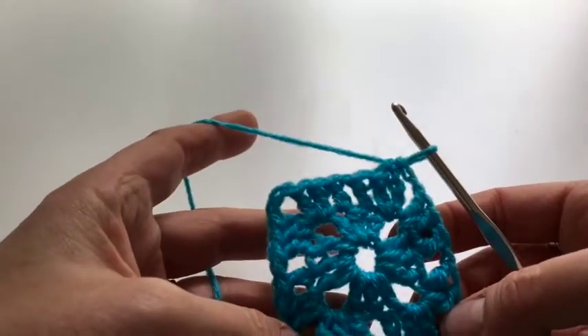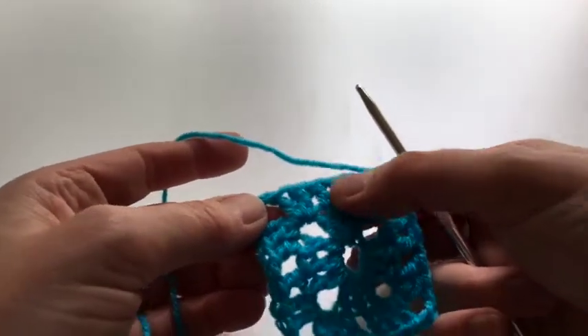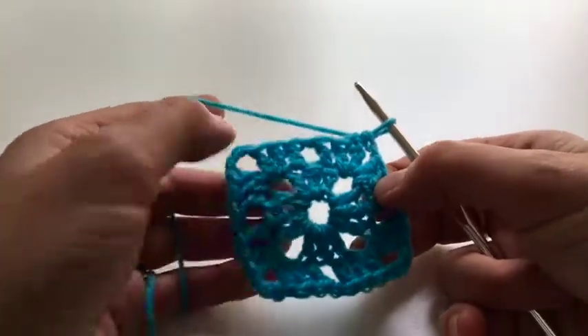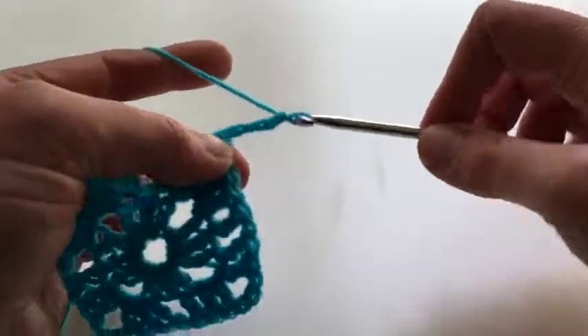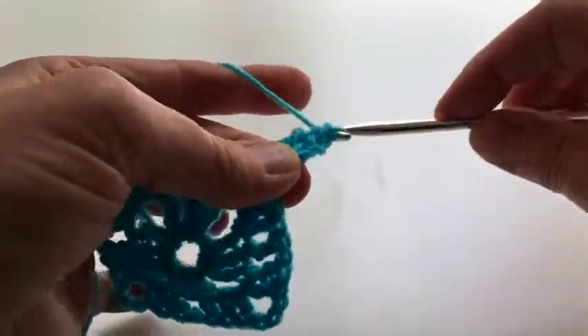Then we're going to do the same thing again. You see how that one chain gap gives us a little space? We've got the corner spaces and we're going to have a space at the centre of each row, which will make a line going across. The corners are the same — two-three-two — so I'm going to start off there.